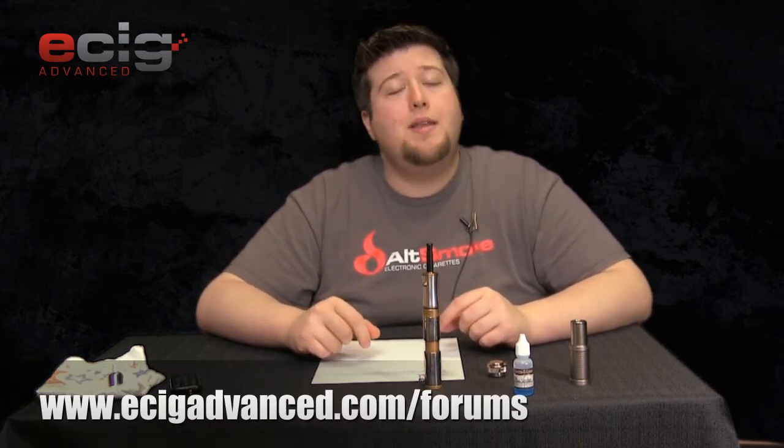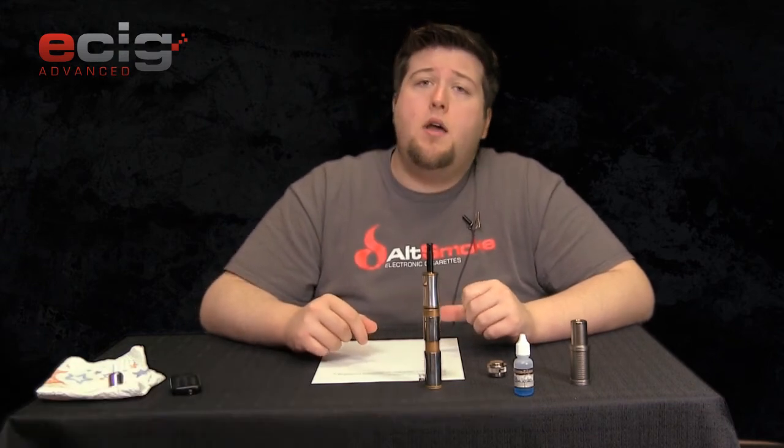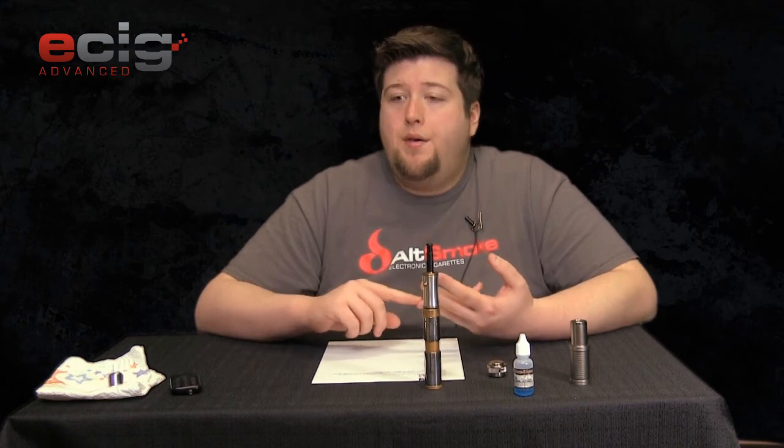If you guys have any questions or concerns, always post in the comments below — I try to check those. If you want to come have a discussion about it, check out our forums at www.ecigadvanced.com/forums. As always, check out our new and revolving news center at www.ecigadvanced.com — we are putting up new articles every day, really interesting articles that a lot of us vapers like to read. Whether you're just getting into vaping and want to know about legislation, tips and tricks, or anything vaping related, come check us out. As always, subscribe, and look forward to a video coming out soon for how you can win some e-liquid. Hope you guys have a wonderful day.